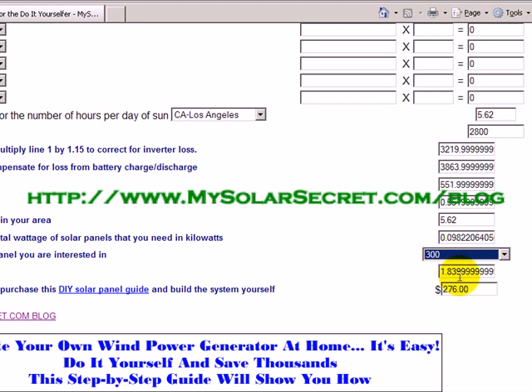You can see that if you were to build this yourself using the do-it-yourself solar panel guide — an affiliate guide I sell through this website — and you purchased that guide and built it yourself, that's all the parts: the solar panel, the charge controller box, the battery bank, and the inverter. Everything comes to $276. That's a pretty good deal and you'd make your money back fairly quickly.